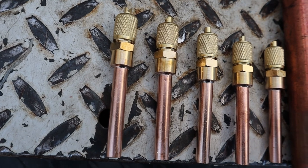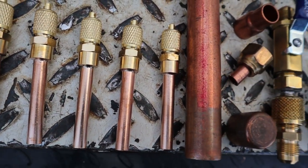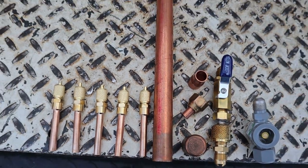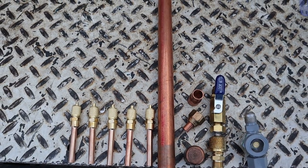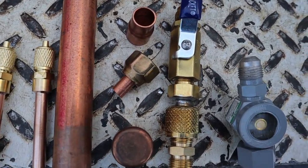Here are the materials you're gonna need for this project. You're gonna need some access fittings — 5/16 outside diameter, that's what I use. Seven-eighths scrap pipe that you have laying around anywhere; the size doesn't really matter, it depends on you. I also got a 7/8 cap for the end.